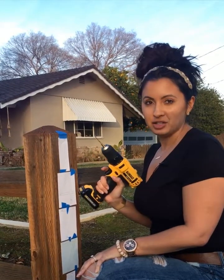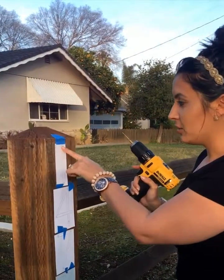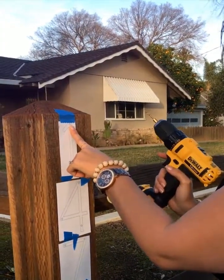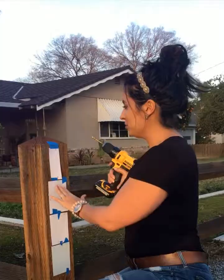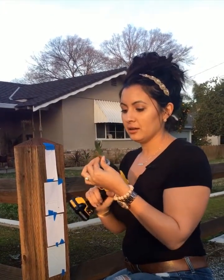Next, take the drill with the eighth-inch bit. These templates have the exact hole where you should be drilling the pilot hole. Once the pilot holes are drilled, put on the quarter-inch bit.